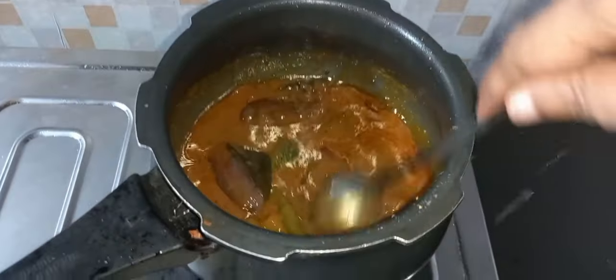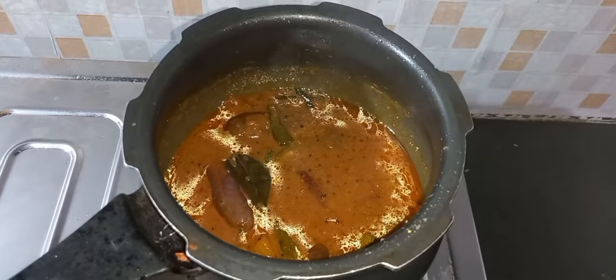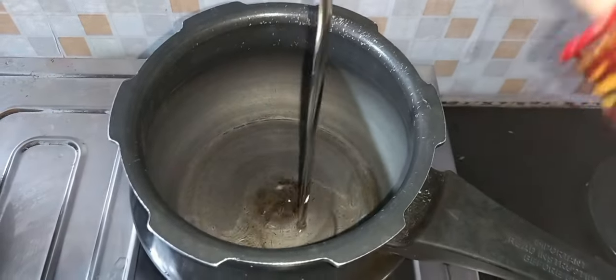Place a bit of oil in a pan from the top. I want to put a small amount of oil in a cooker. I am adding a little butter as well.